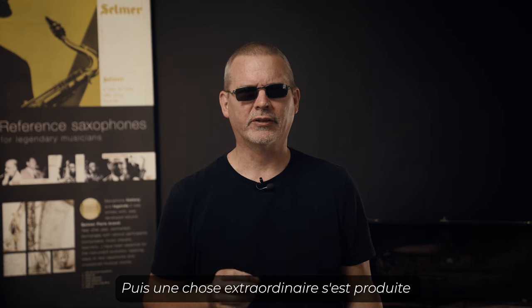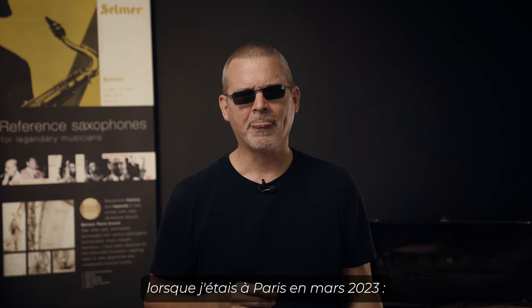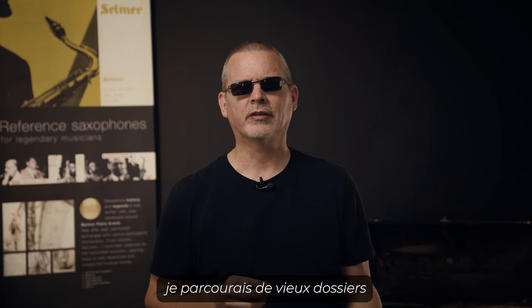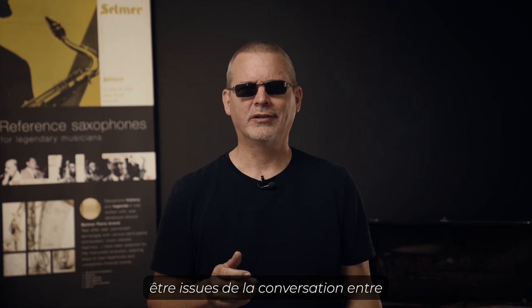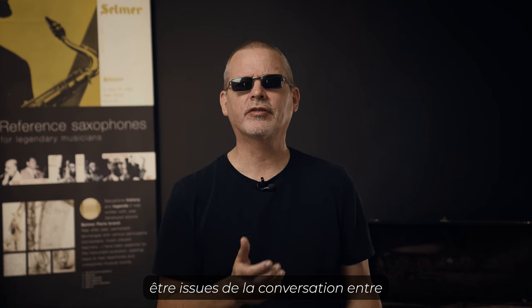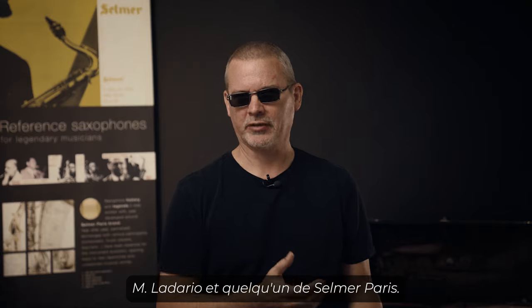The really exciting thing that happened is when I was in Paris in March 2023, I was going through old records and I came across five pages of notes that appear to be quite possibly from the conversation happening between Mr. Ladario and someone at Selmer Paris.